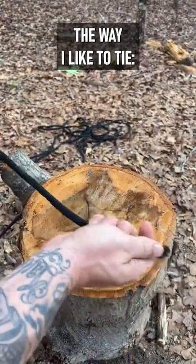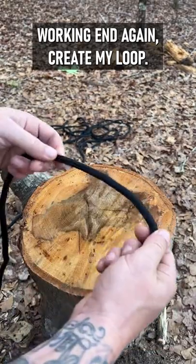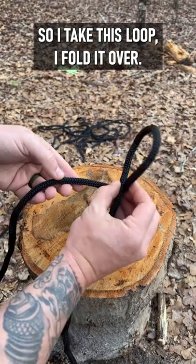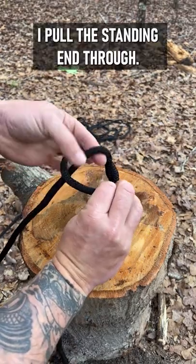The way I like to tie, working end in again, I create my loop, same working end on top. So I take this loop, I fold it over, I pull the standing end through.